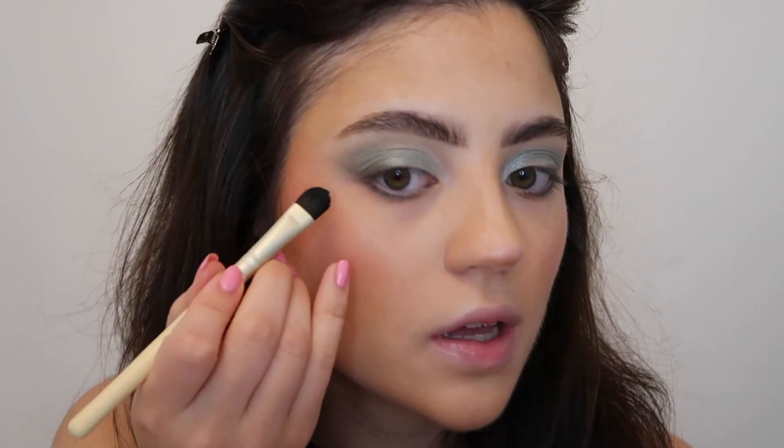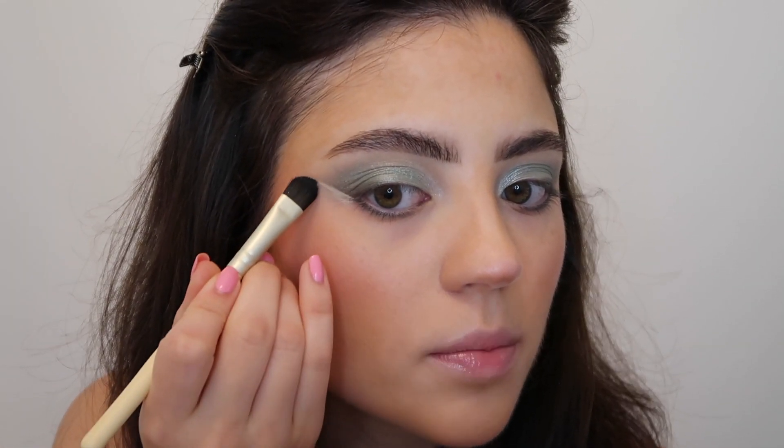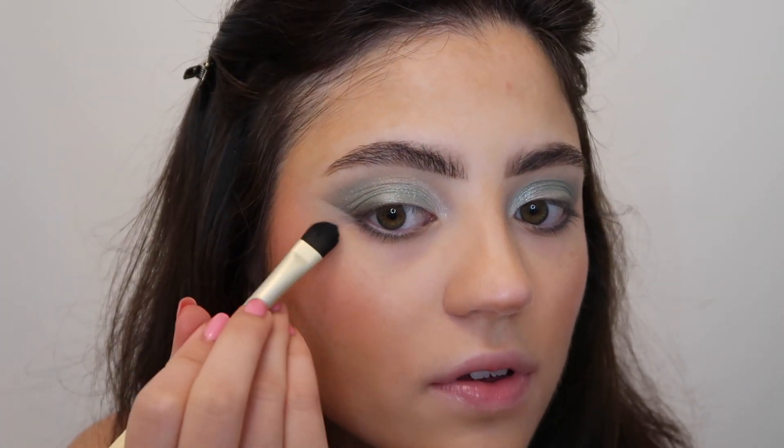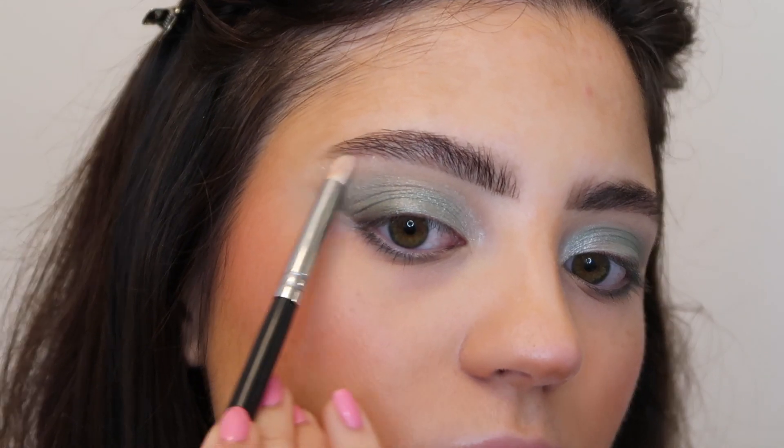I am going to go in with some concealer just to kind of clean up those edges — it really helps finish everything off. For the highlight on my brow bone I'm going to go into the shade prime using a morphe m431 brush and just placing that right onto my brow bone.